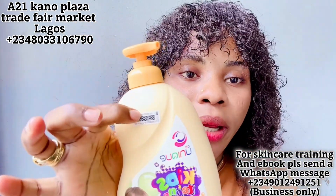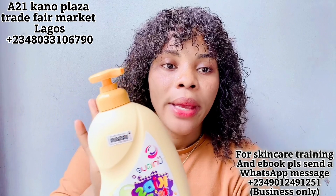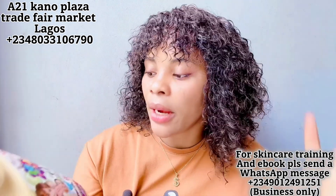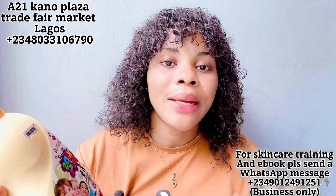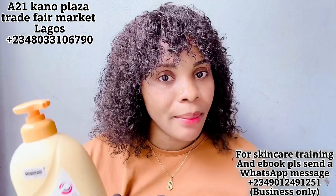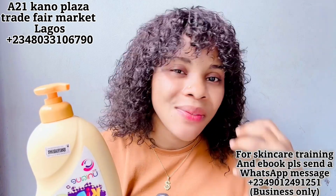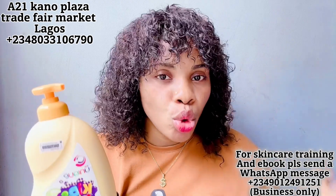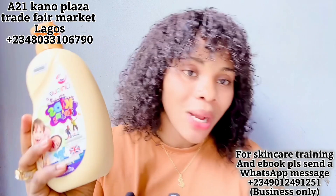The shower gel actually comes with a scratch code — scratch it and test it against the number written there to confirm you have the original. Please get this product from the contact I place on screen; they are the only people I know that sell the original. Don't go and buy a fake version and spoil your child's skin. This is their delicate skin — you need something that is gentle, helps their skin glow, and keeps it well moisturized.